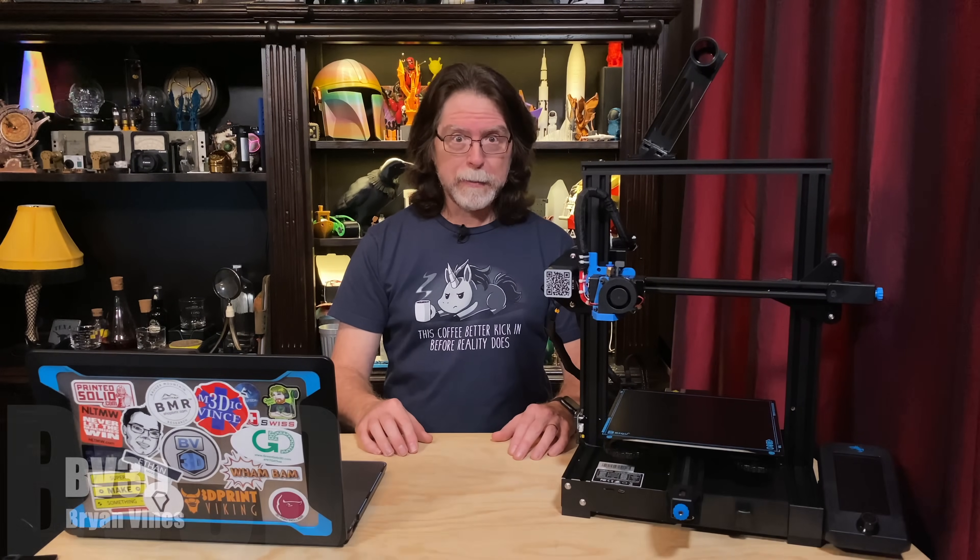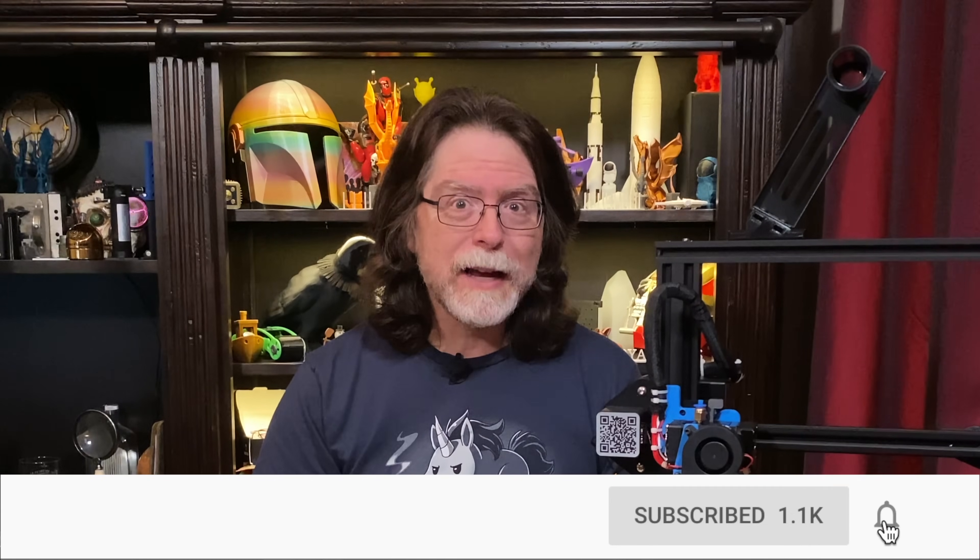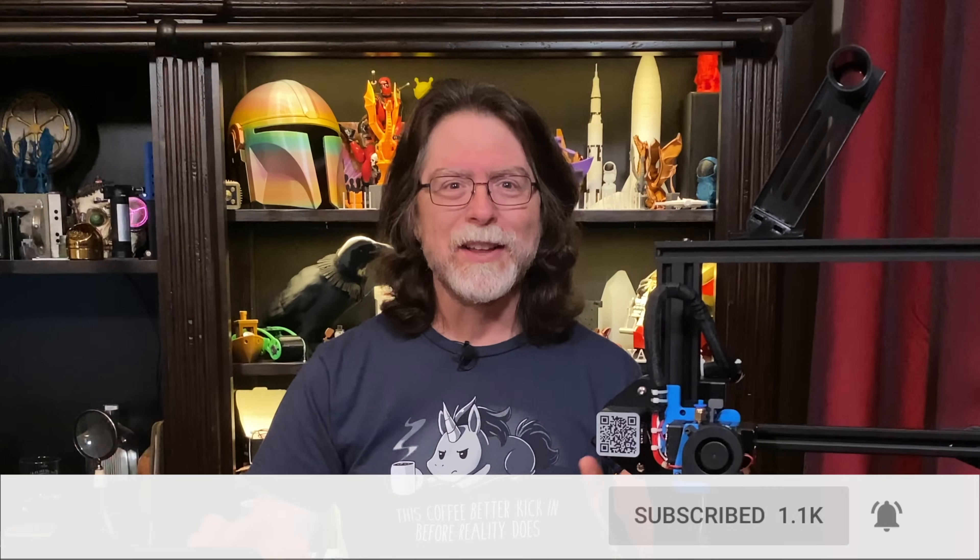Welcome back. If you're new here and you're wanting to learn about 3D printing, 3D modeling and other 3D printing related stuff, start now by subscribing and clicking the bell so you don't miss anything.